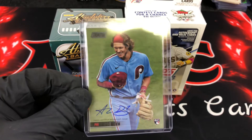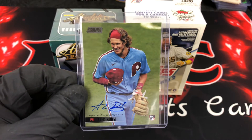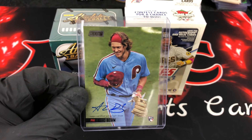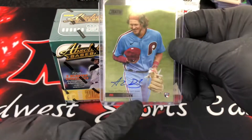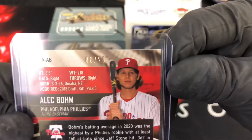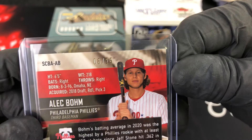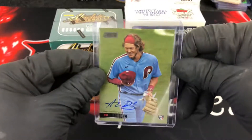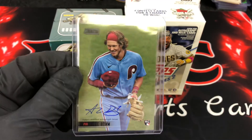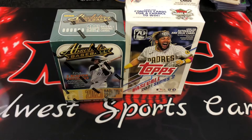It's an Alec Bohm on-card autograph — this is an on-card auto, not a sticker. It's a black parallel — you can see the black nameplate — and it is numbered to 25. I pulled number six. That card is absolutely the bomb. That was a big hit out of a blaster box — who would have thought?